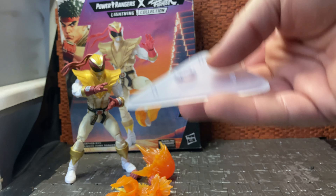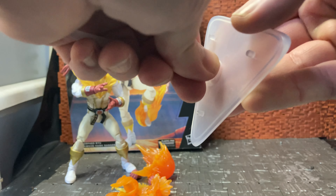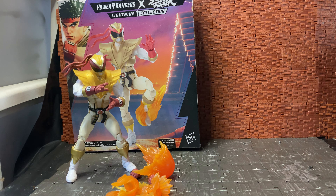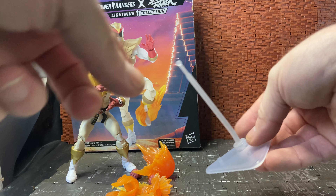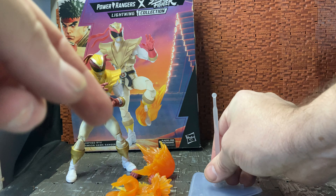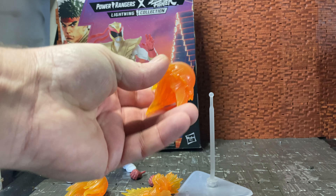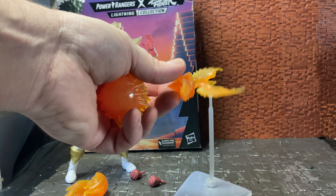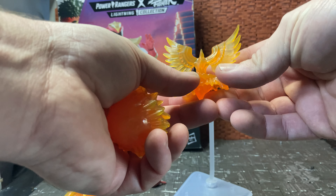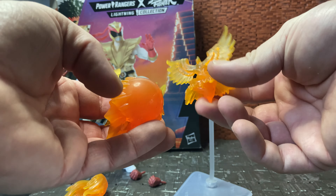Moving the box aside, you do get a good few accessories. Straight off the bat you get a display stand, which is interesting — it doubles as a stand for his blast effects, or at least two of them. Unfortunately you can't put both blast effects in at the same time, only one at a time. There is a peg that tends to pop out a lot on mine. There's a ball joint at the top done in semi-translucent clear plastic — these are intended for his Hadouken blast and his Crimson Hawk fire blast.